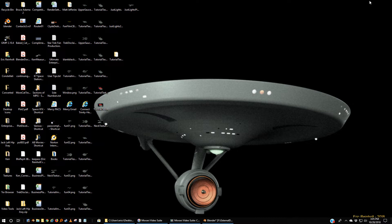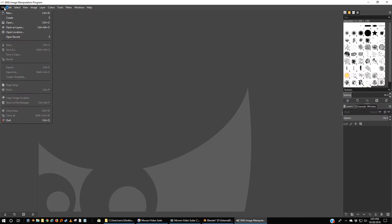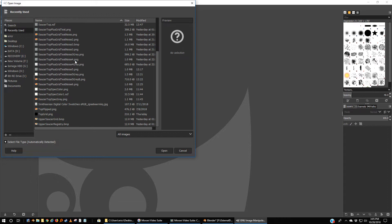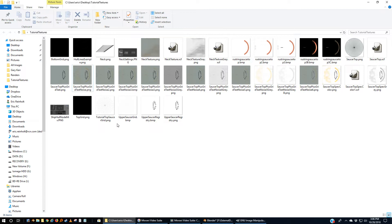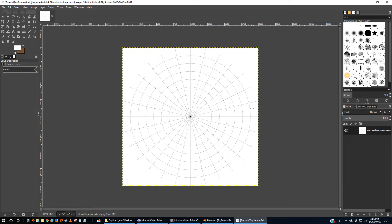Now we're not done in Blender yet, but let's fire up GIMP. I'm going to file, open — pick that tutorial. Desktop, Tutorial Textures — Tutorial Top Saucer Grid. I'm going to right-mouse-click on that and open with GIMP. And there we are.